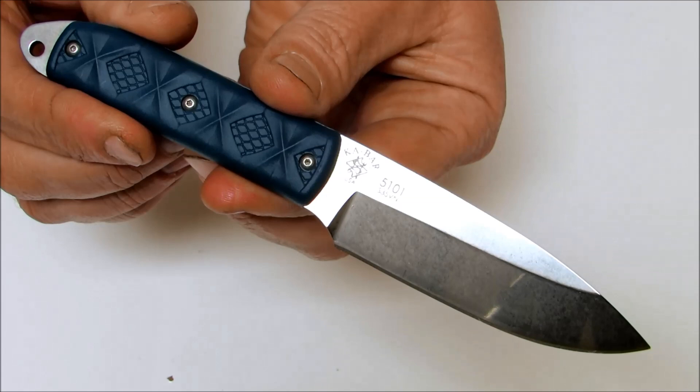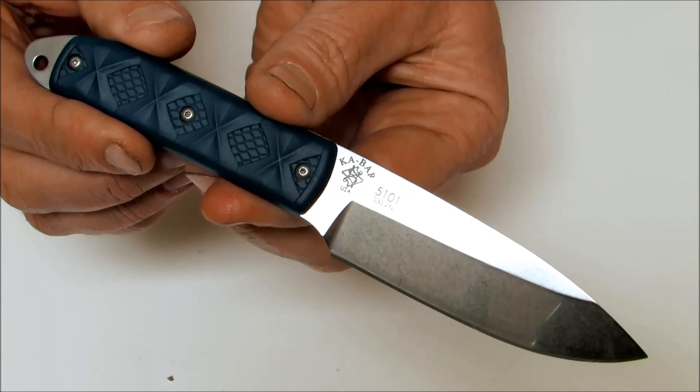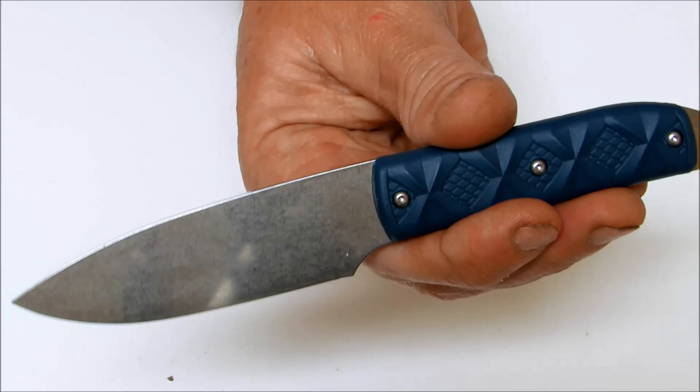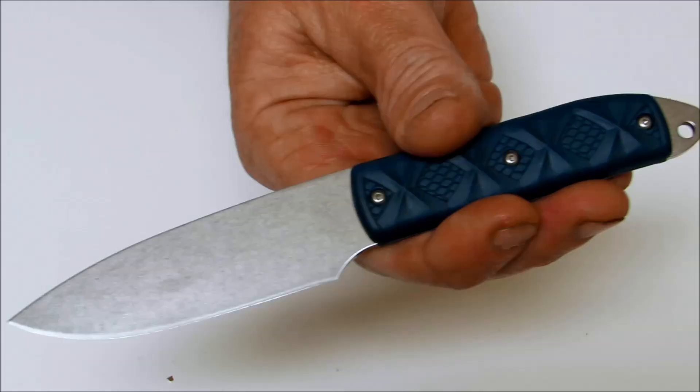Today on Oso Grande Knives TV, we are looking at the Ka-Bar Snowde Boss Fixed Blade Knife, designed by Mike Snowde. Mike Snowde is an expert custom knife maker who makes world class cutlery for extreme and demanding knife collectors and users worldwide.